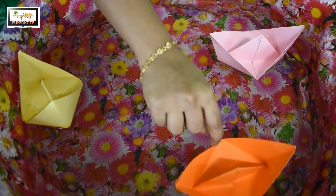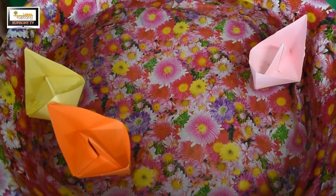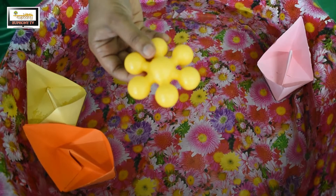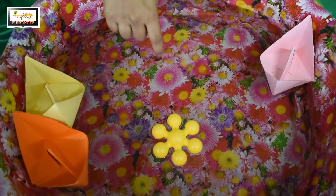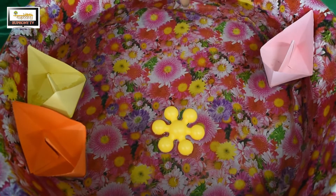I'll check some other objects to see if they sink or float. I have a starling here — a yellow color starling. I'm going to put it in the water. It's floating! It will not sink because it's lightweight.